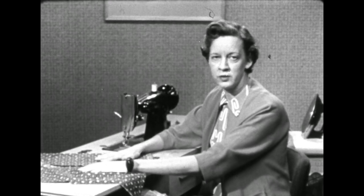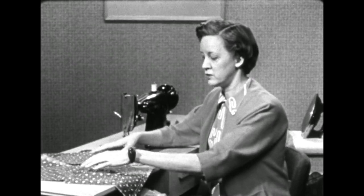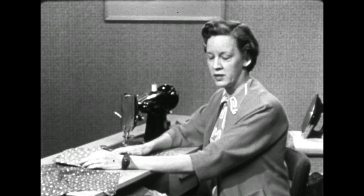After you've completed the two front units and the back unit, you could go on to another unit or you can join these two. Since we want to handle our fabrics just as little as possible, we'll join these two units together and then hang them on a hanger and get them out of our way.